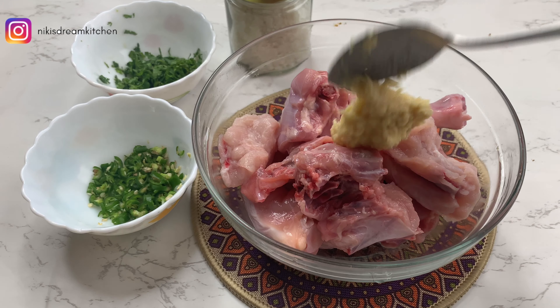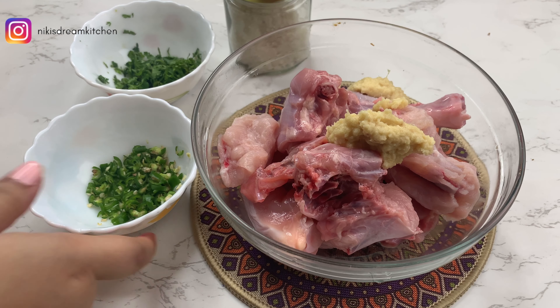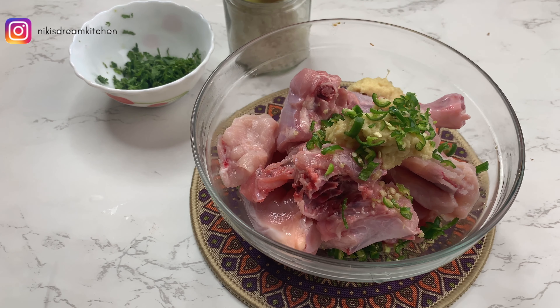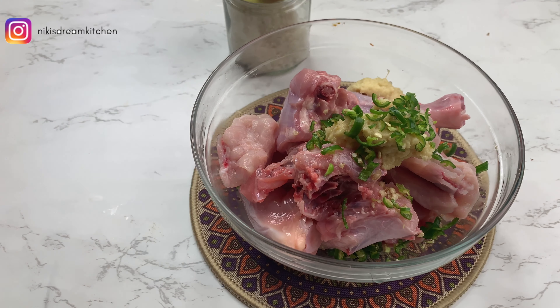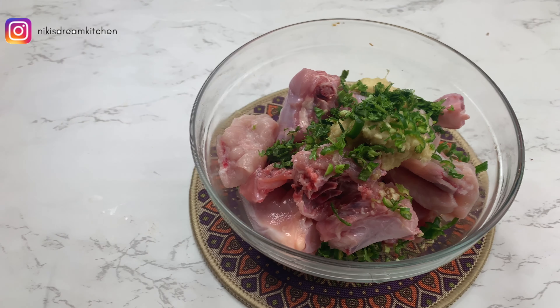I'm going to start with marinating 500 grams of chicken. To this, I'm going to add 2 tablespoons of ginger garlic paste, 2 green chillies finely chopped, a handful of coriander and salt. I'm going to keep this aside for about 30 to 40 minutes while I move on to prepping for my gravy.